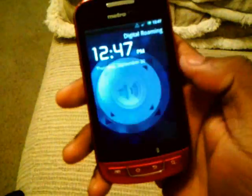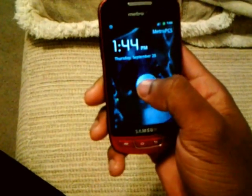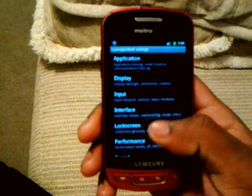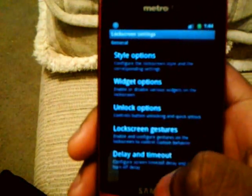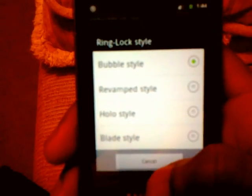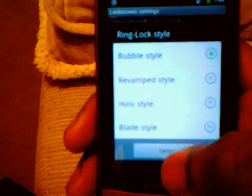That's a nice little addition, it looks kind of nice. If you want to change how the lock screen looks, in case you don't really like those bubbles, all you gotta do is go to Settings, CyanogenMod Settings, scroll down to where it says Lock Screen, go to Style Options, and you can click on Ring Lock Style.